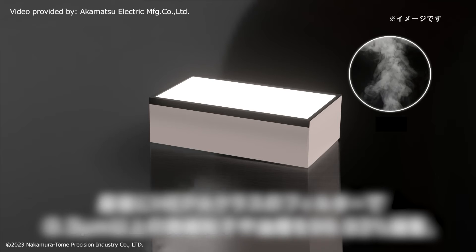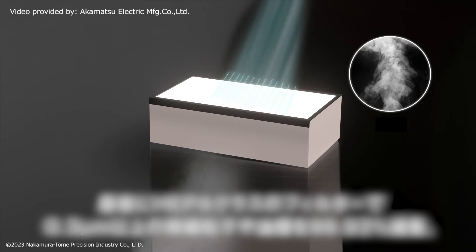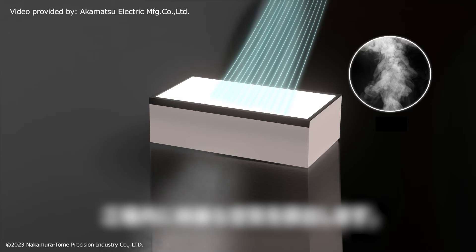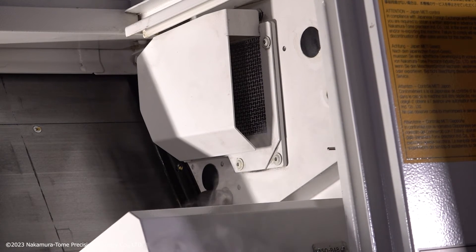FOCFREE adopts a high-performance filtering system, applied with a centrifugation mechanism and a HEPA glass filter, thus collecting 99.93% of more than 0.3 micron fine particles.